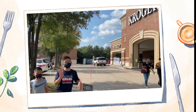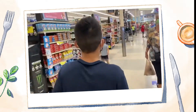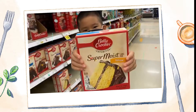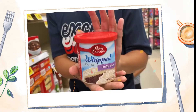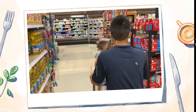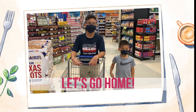Hey guys, we're on a mission to get 4 ingredients for our cake: cake mix, frosting, vegetable oil, and eggs! Let's go! We got everything — let's go home and start baking!